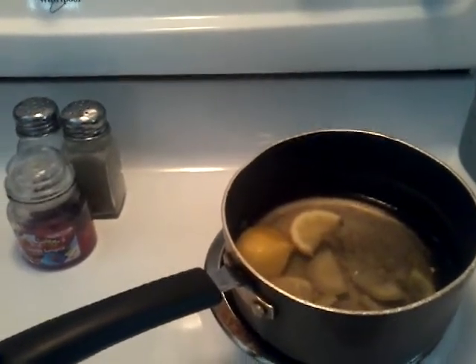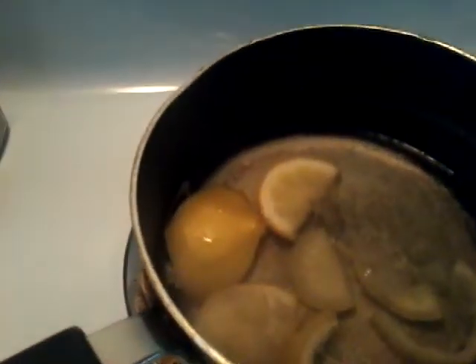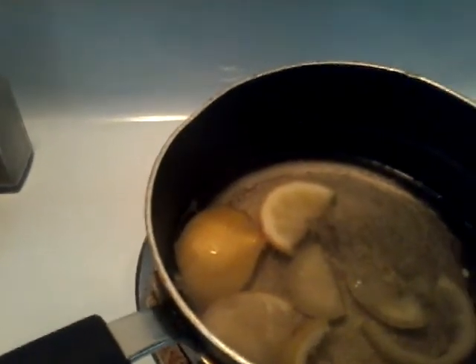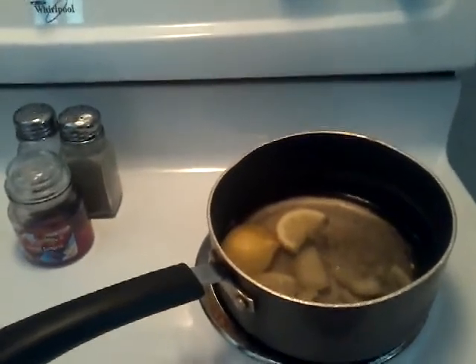I wanted to jump on here really quick and tell you about an amazing thing: repurposed fruit peels.